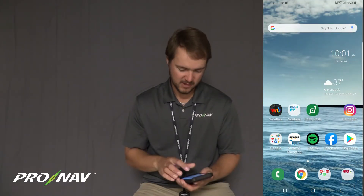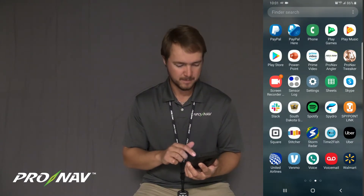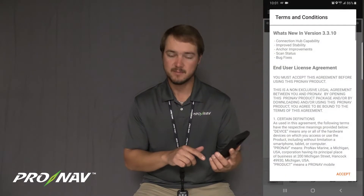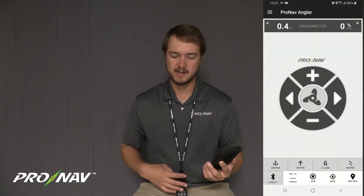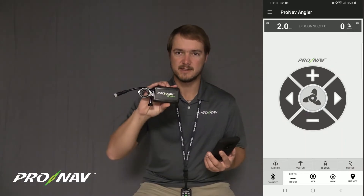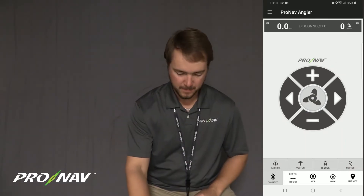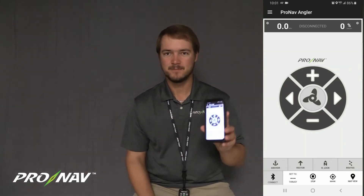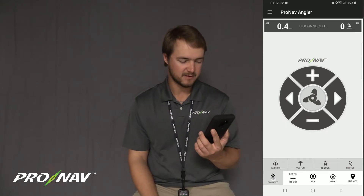The first step for the network configuration is to open the ProNav Angler application. I'm going to open the ProNav app, accept the user agreement, and now sitting next to my boat with my GPS unit on the trolling motor plugged in and powered, I'm going to come into the app and hit the connect icon in the bottom left of the screen.